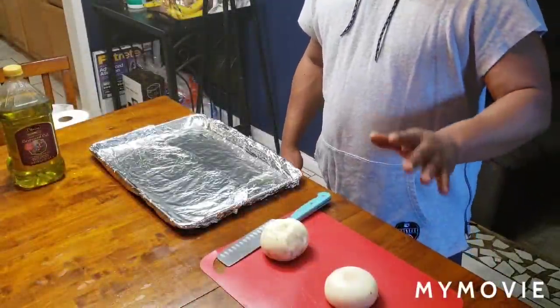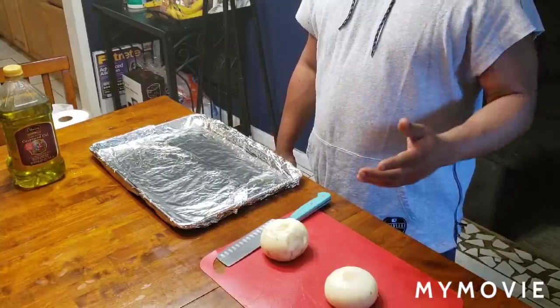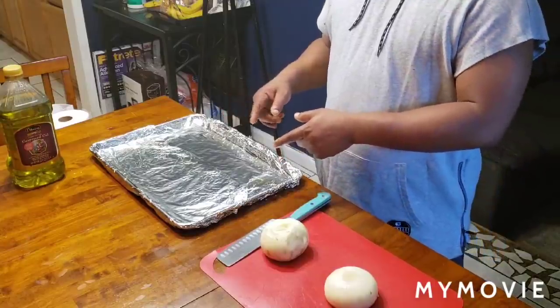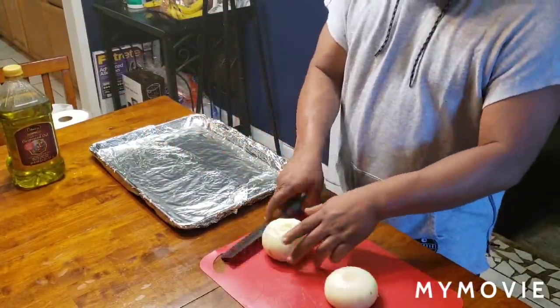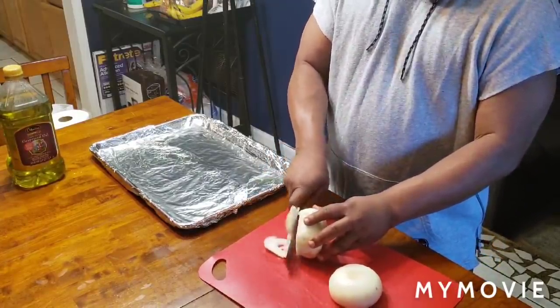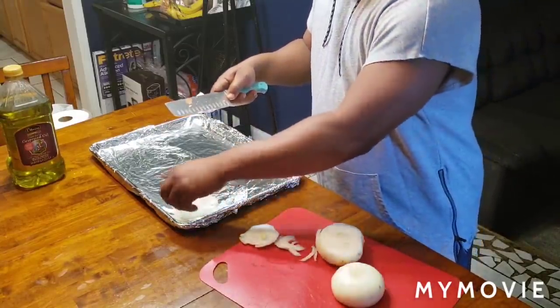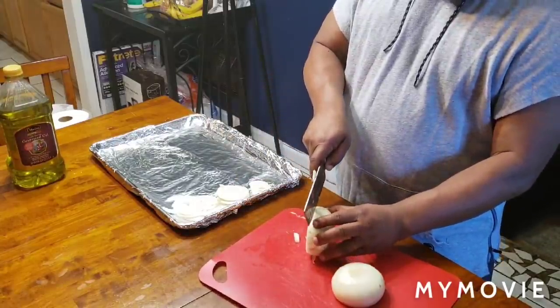Okay fam, I'm going to flip it on the other side. While it's cooking on the other side for 20 minutes, I'm going to go ahead and put some onions in this foil pan. I put some grapeseed oil in the bottom of it. I'm going to go ahead and cut some onions, spread them around, and lay the brisket on a bed of onions.